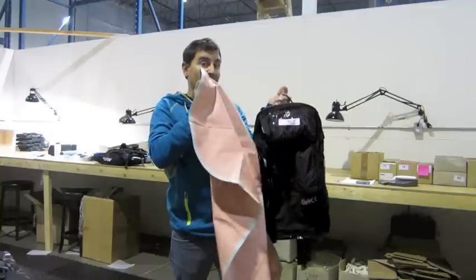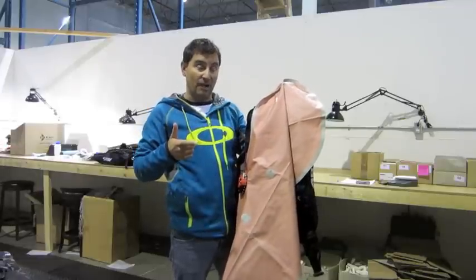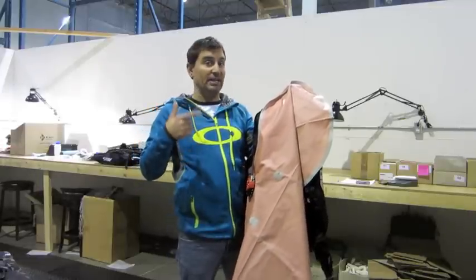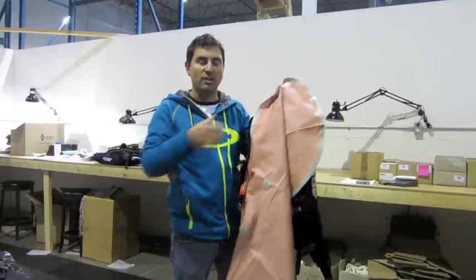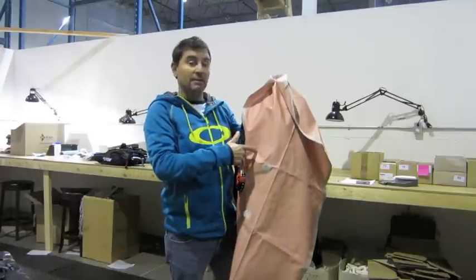Also, one bag is enough to float you. The reason why we have two in the system is to back itself up. If one is damaged due to hitting a tree or sliding over rocks, you still have one bag — they work independently — that keeps you afloat.